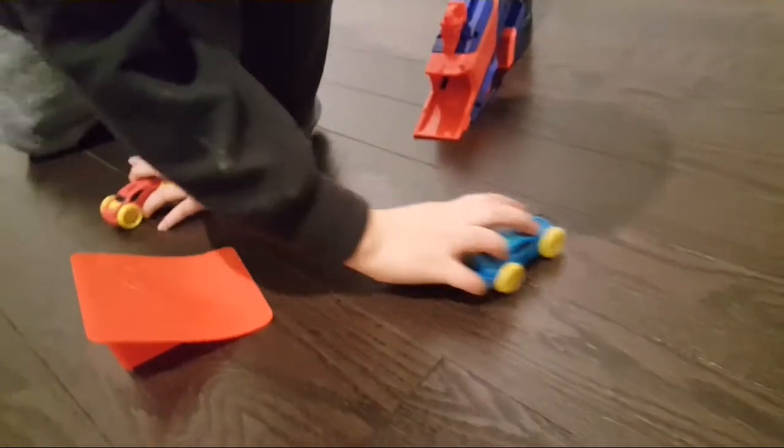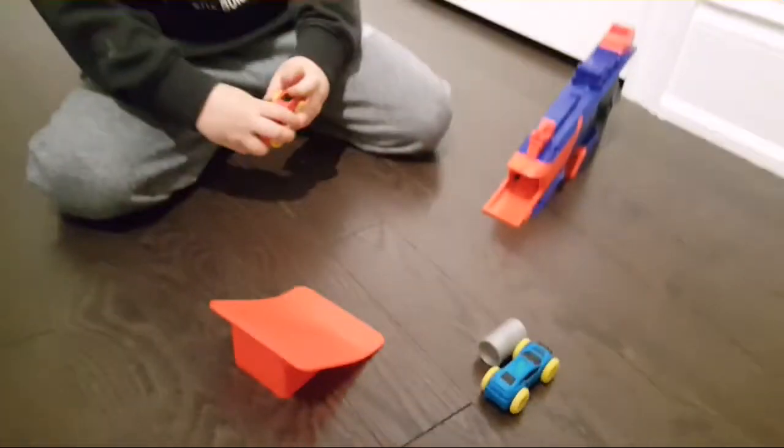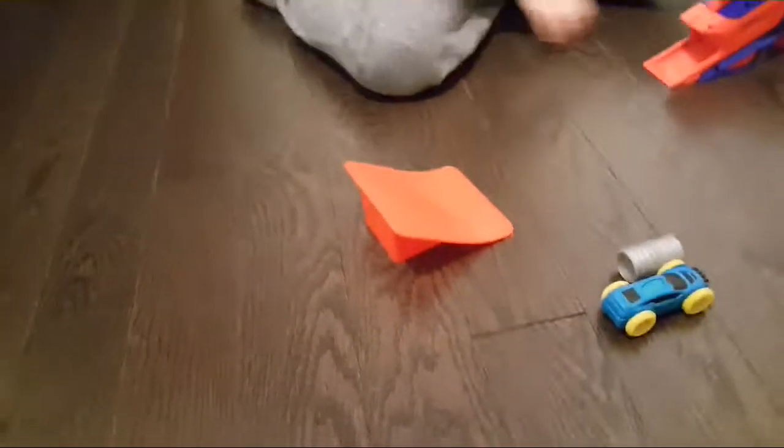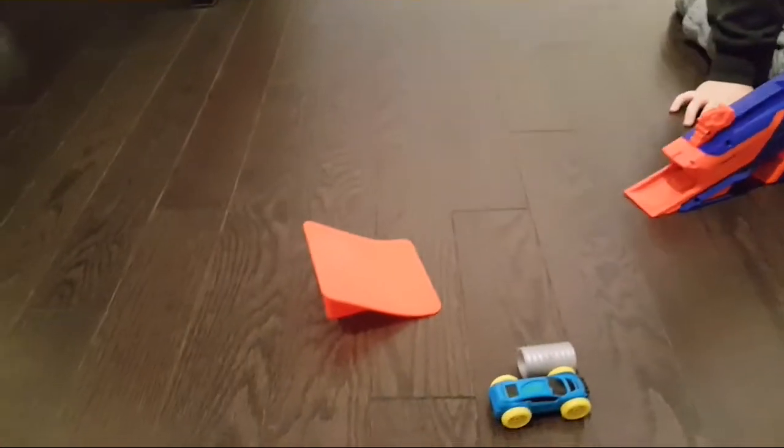Whoa, you're crazy! Yeah! Let's see with the jump. When you put the ramp it's even crazier. Let's see how it goes with the ramp. So look — sensor, just like I told you about. I'll push it in all the way. And this is crazy — look!